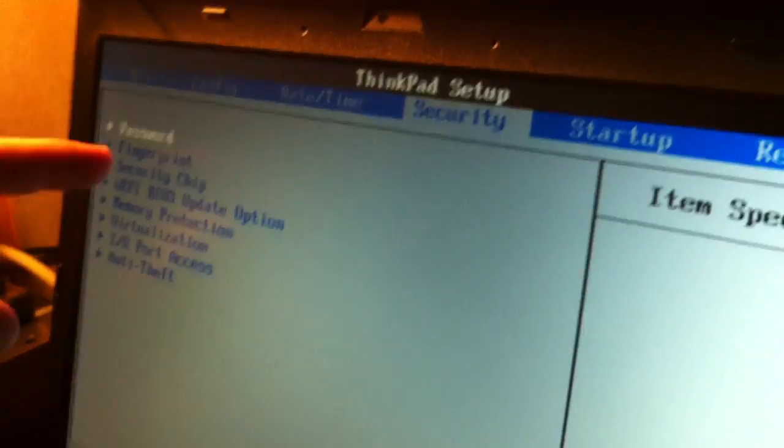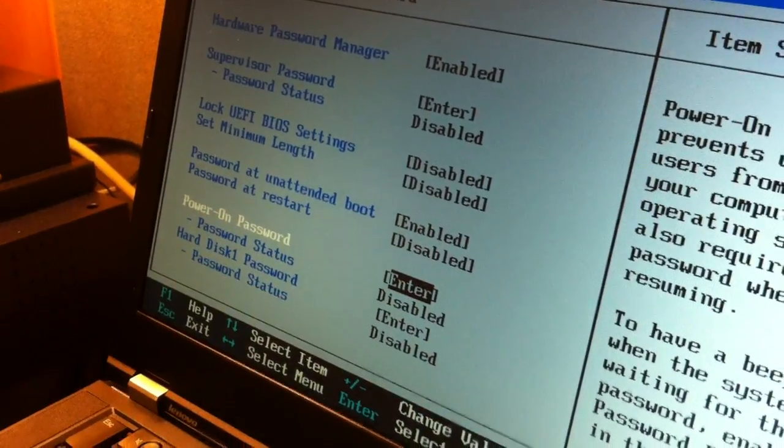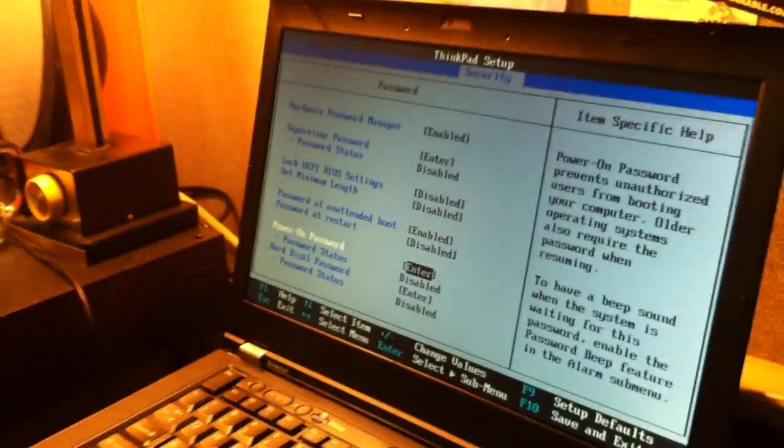Go to Security. Push Enter for Password. Bring the marker down to Power On Password. That password is going to start when you power on the machine.